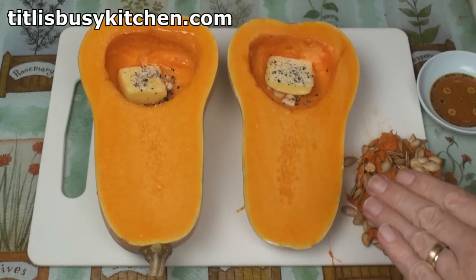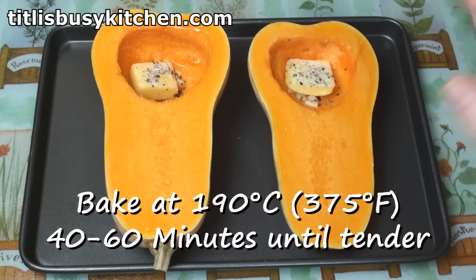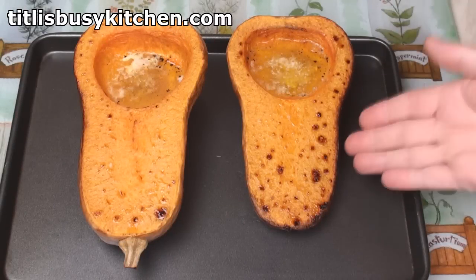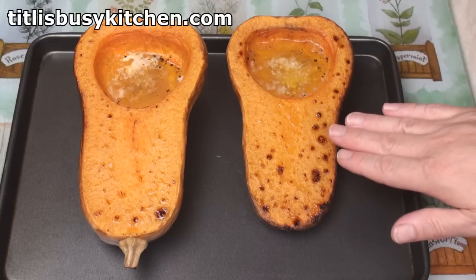Now I need to pop these on a baking tray. These can go in an oven at 190 degrees C for 40 to 60 minutes, or until they're nice and tender. So here are my squash — they've been baking for about 55 minutes. They're just starting to go a little bit dark. I'm now going to leave these to cool until they're cool enough that I can handle them.